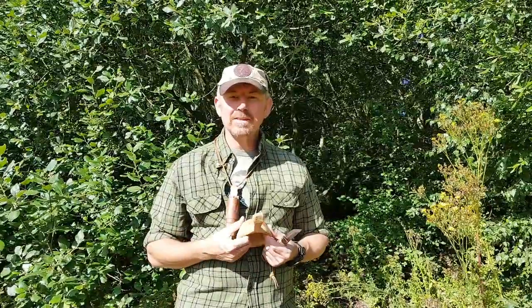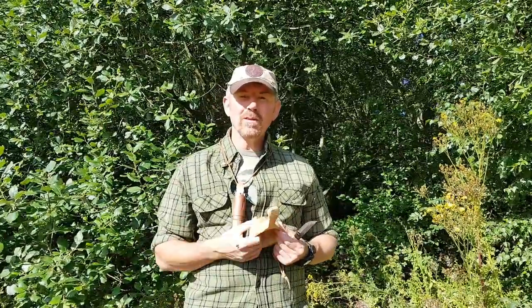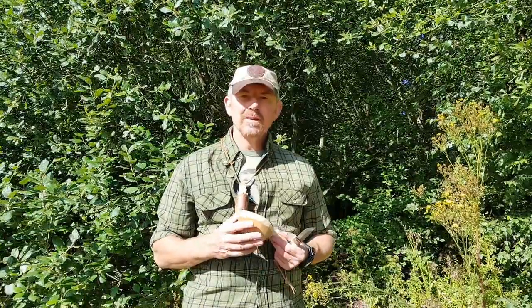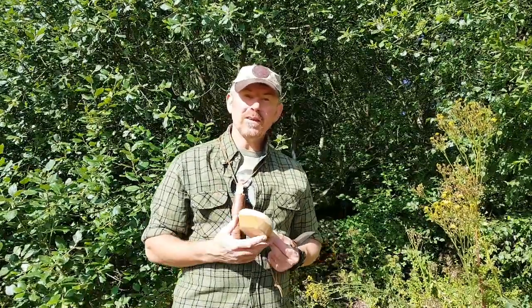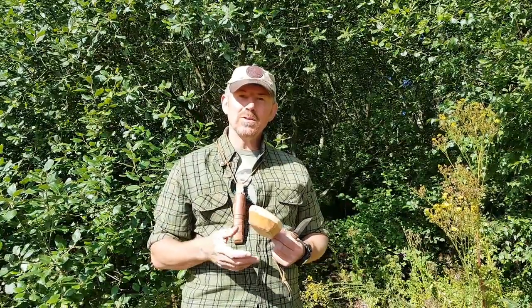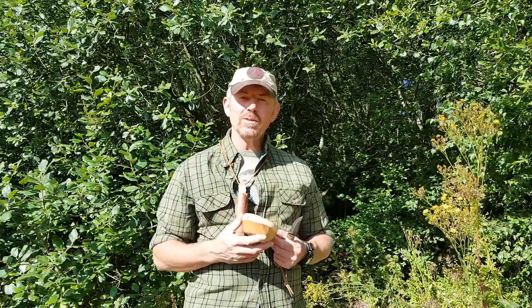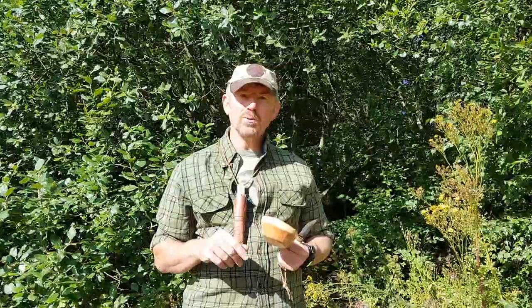I started off like everybody else with my little bushcraft knife, probably an axe, a folding saw, and then I progressed onto a spoon knife. Over the years one of the things I've found is actually there are a few other tools that would be useful while I'm in the woods. So what I've gradually put together is my own little bushcraft tool kit.